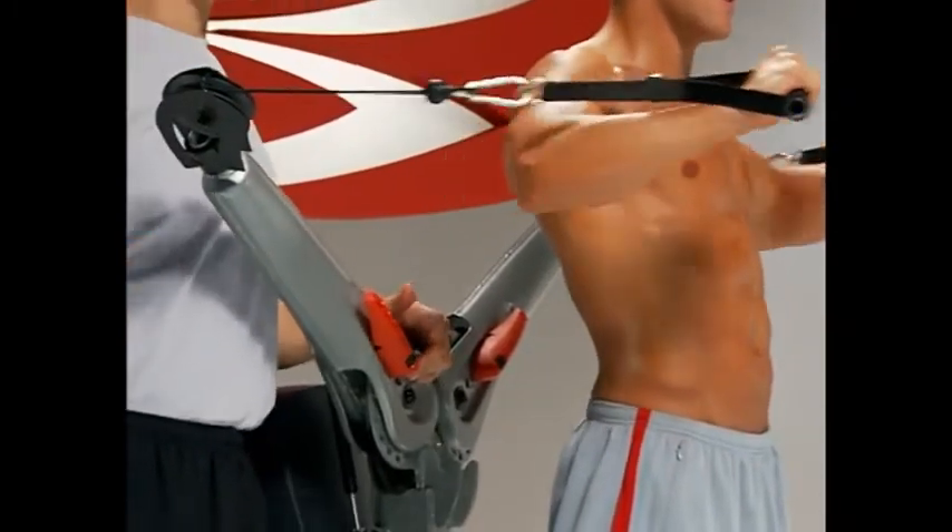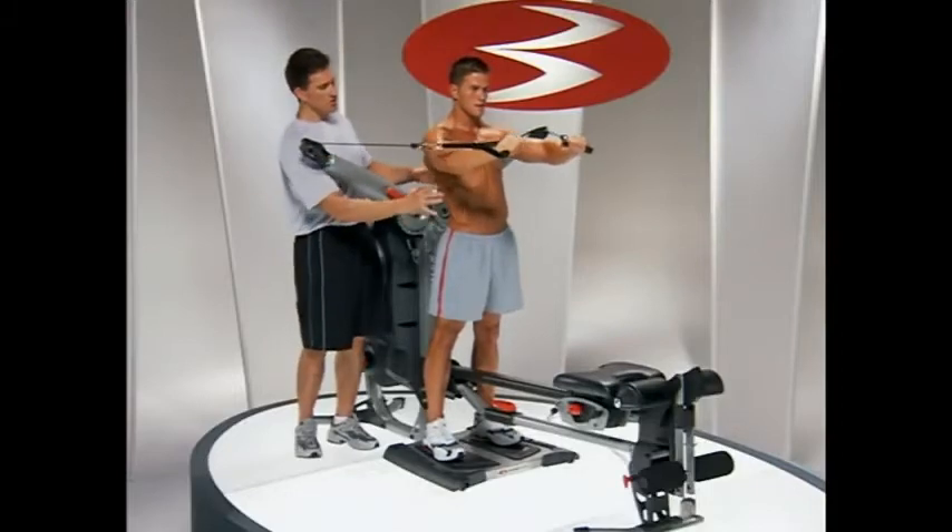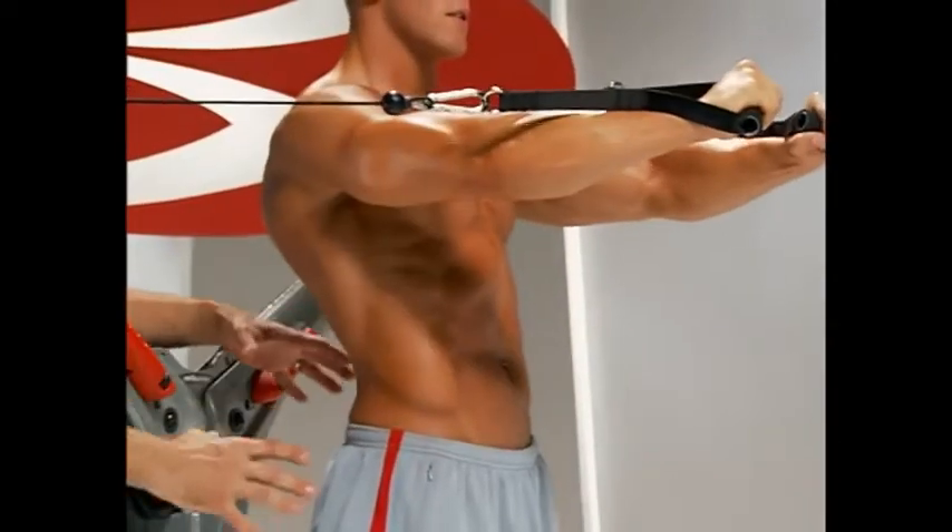He's able to push straight forward and towards the center. He's controlling it all the way back, keeping his trunk very stable, tightening his abs, controlling everything.